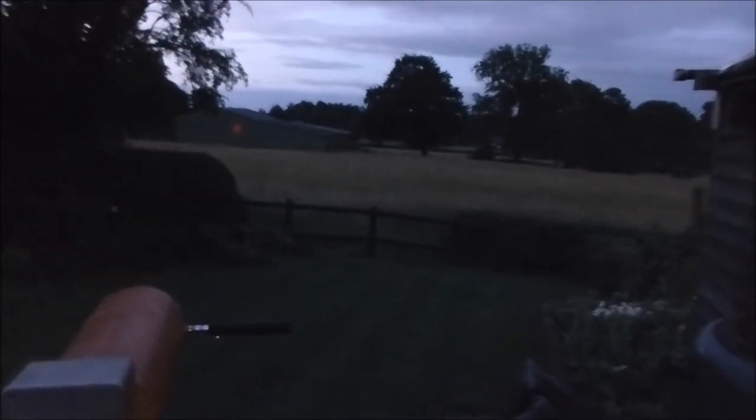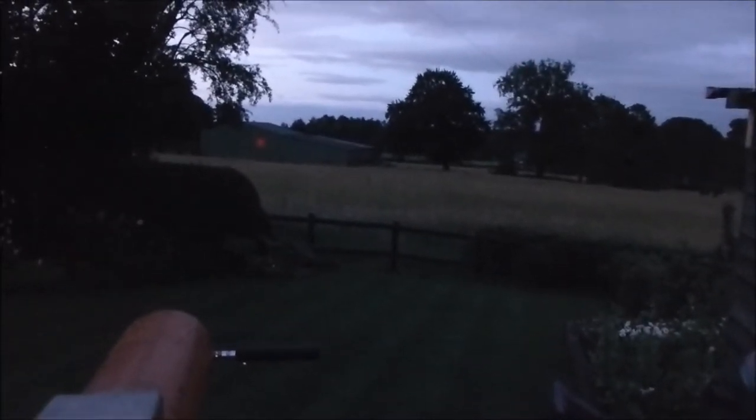It's still not truly dark, but you can probably just about make out that red dot of light now on the barn on the opposite side of the field. And you can hear just how quiet the signal is as I move off axis slightly.